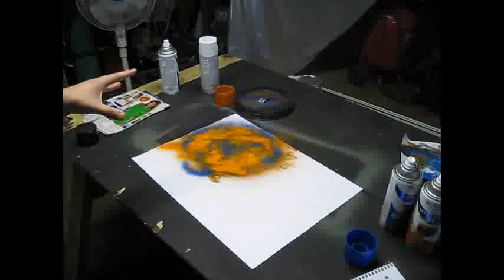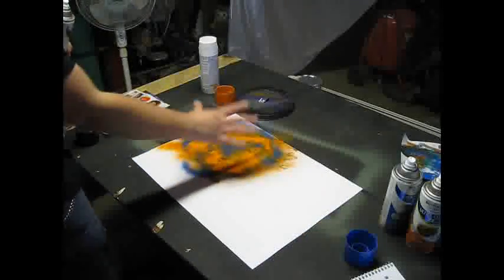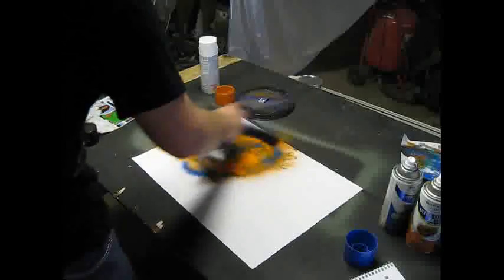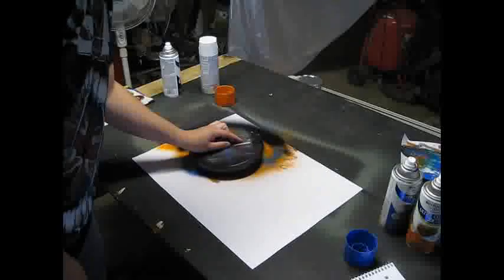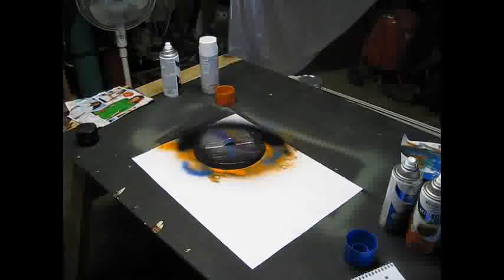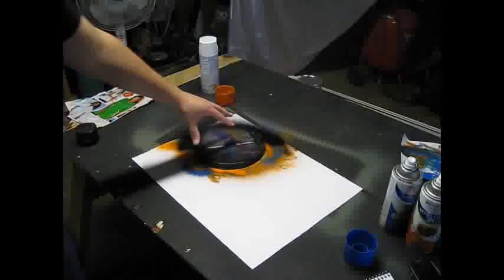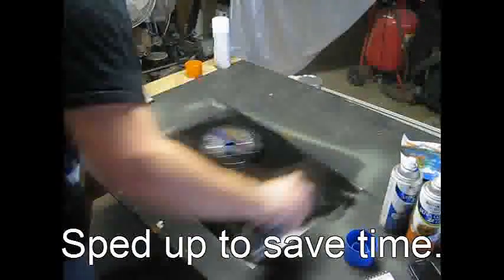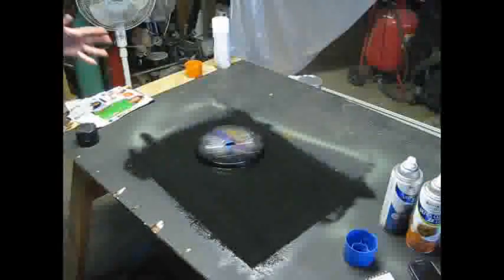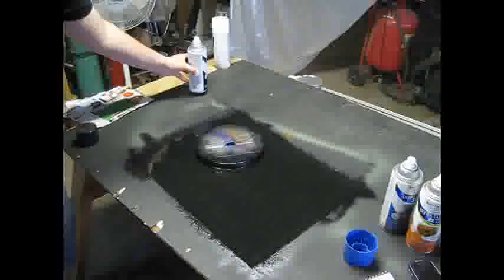Once you have done that, next you want to add your shadow. Choose where your light source is going to be from — I'm going to say my light source is from this direction, shining on the planet here. Take your black and kind of go with the shape of the planet to give it a little depth. Then take your planet cover and cover up the planet including a little bit of the black. Next you need to spray everything with black — leave the cover on and spray everything with a coat of black. You don't want to do it too heavy as it will cause it to look a little funny, but you want it to cover the paper and the color you added around it.